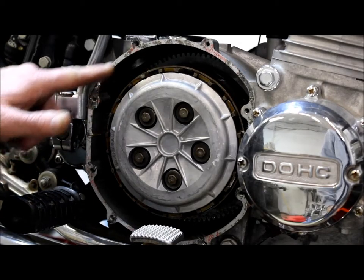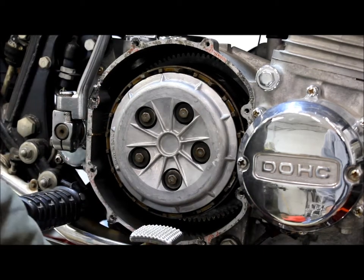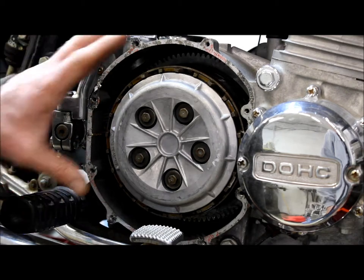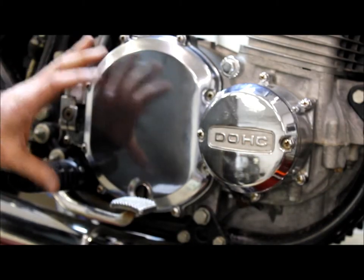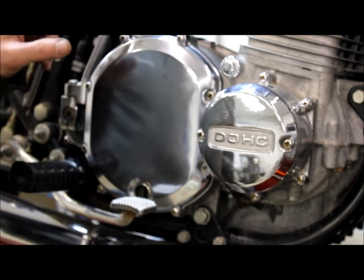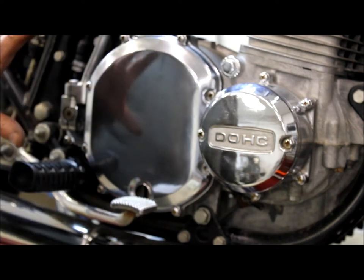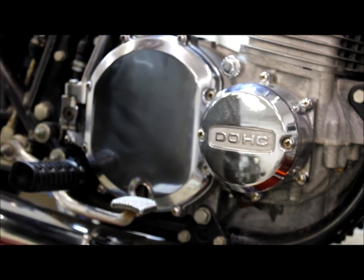Now clean all the gasket material off your cases and your clutch cover, then install a new gasket and finish assembly. After the installation of your needle bearing pressure plate onto the clutch basket, put a new clutch cover gasket on it, reinstall your cover, adjust your clutch to your preference, and make sure you've got a little free travel at the handle.